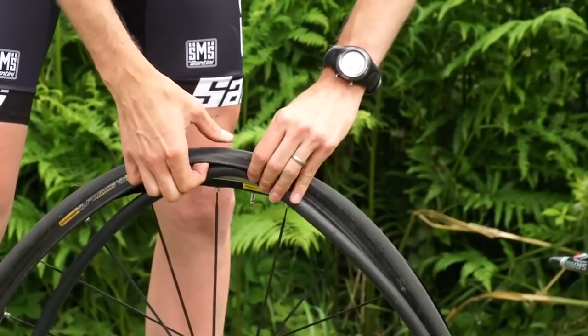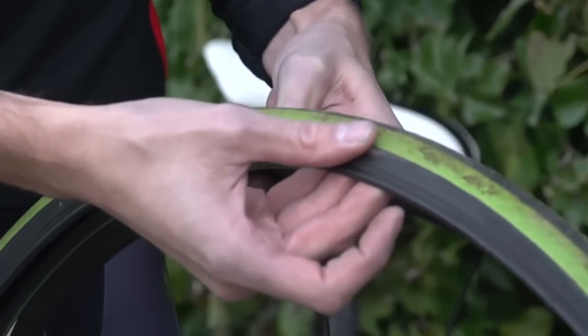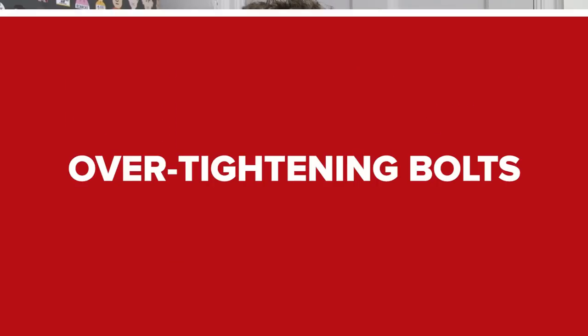Something many of us will have experienced is the feeling of putting in a new inner tube only to realise that you haven't checked the inside of the tyre for whatever caused the puncture in the first place, and then suffering another puncture just a couple of minutes later. So if you don't want to feel deflated — literally — make sure you always check the inside of the tyre with your hand very carefully, and then inspect the outside of the tyre for that object.